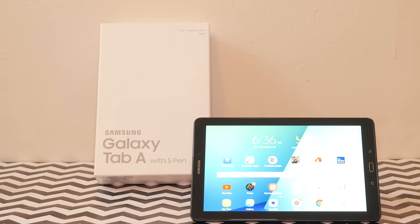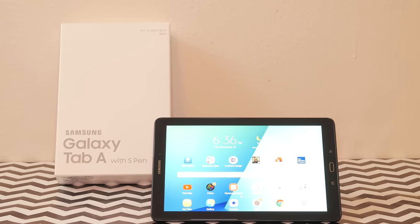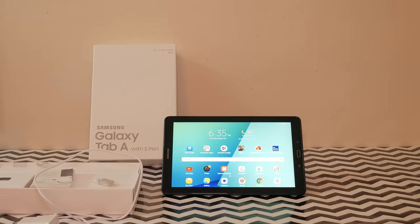I'm talking about the Samsung Galaxy Tab A 10.1 with S Pen — yes, that is a mouthful. This is the latest and greatest Samsung tablet with pen support, replacing last year's 9.7-inch model.